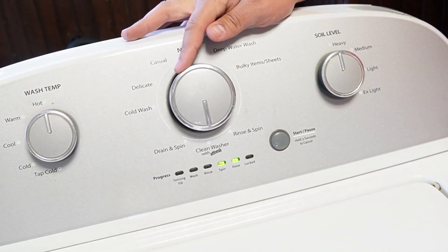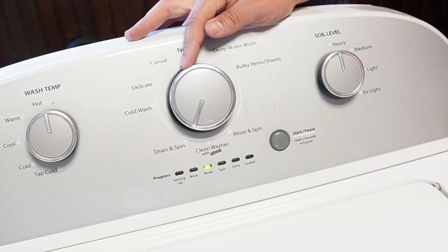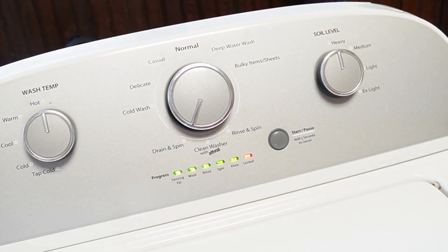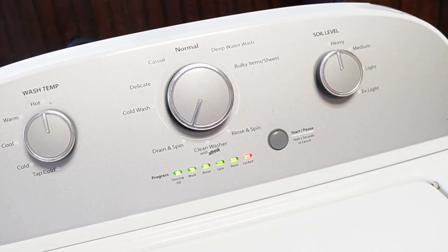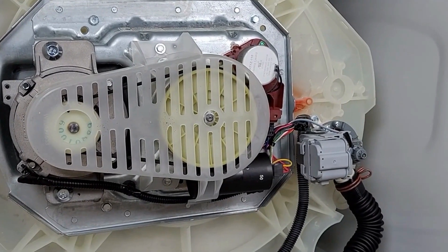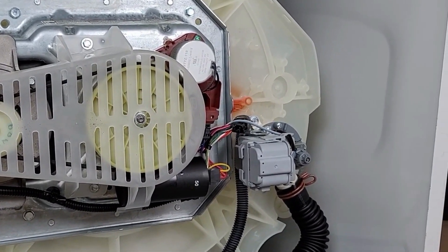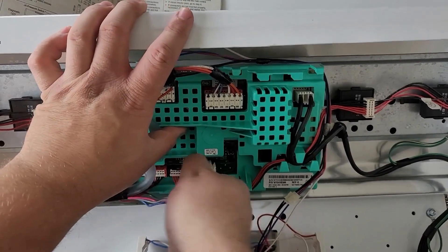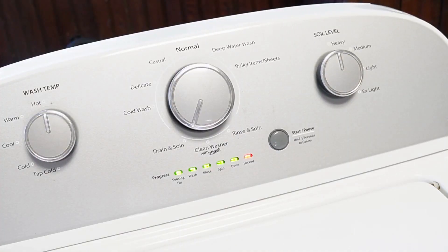Once you're in this mode, turn the knob clockwise four times. The rinse light should be the only one illuminated solidly — this is the recalibration mode. Once you press the start button, the door lid will lock and it will begin a series of tests and operations on your washing machine. All these tests take approximately three minutes to run all the way through. As the recalibration mode runs, every part and process will be tested and the machine will physically reset all components to a default state, allowing them to run at an optimal level. You're going to hear all kinds of noises from the machine, and that's totally normal during the approximate three minutes.